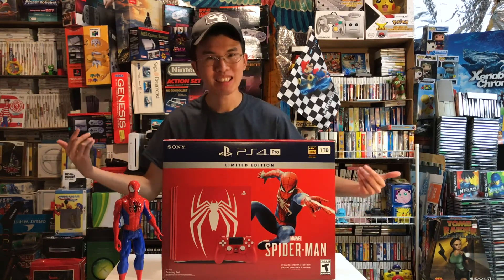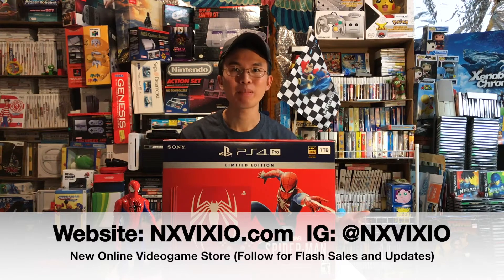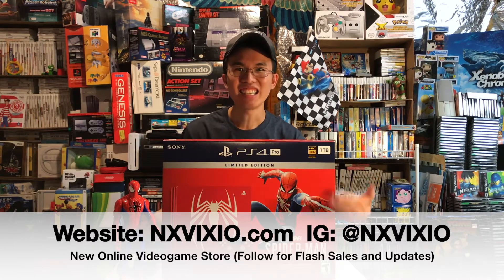I am, as I just recently picked up the Spider-Man limited edition PS4 Pro. I got this off of my good friend Bruno. He recently has created a website for video games, and he'll be selling them soon in December. Please be sure to check out his Instagram tag here, and soon his website listed below.